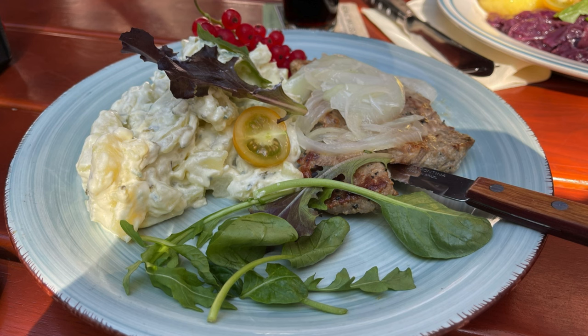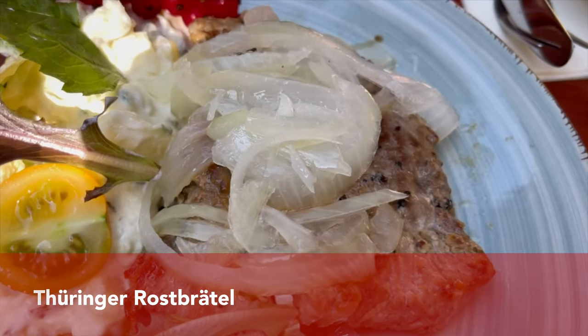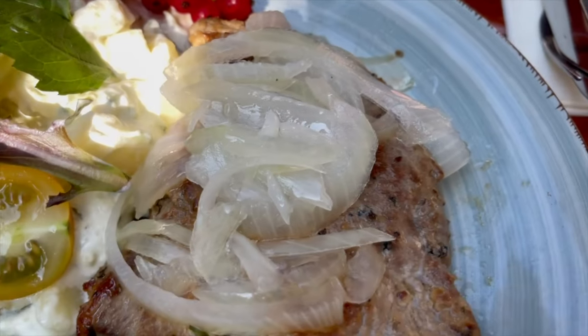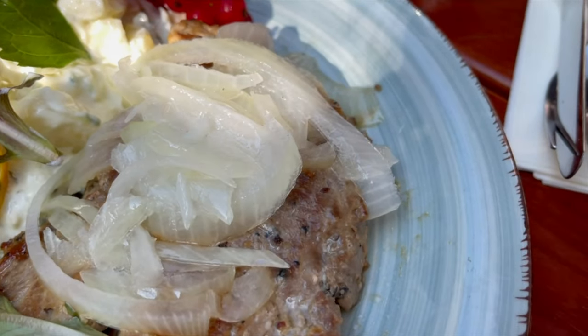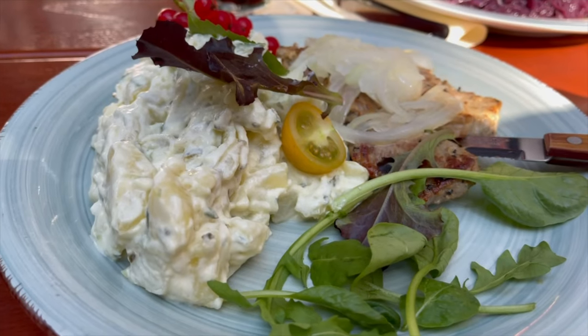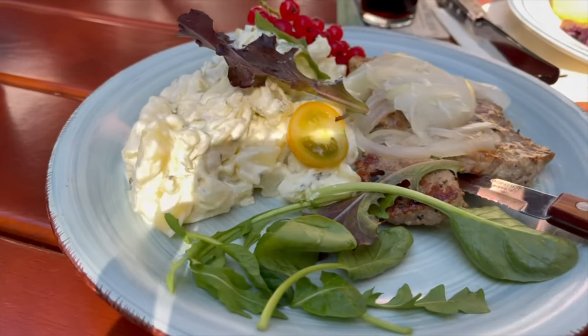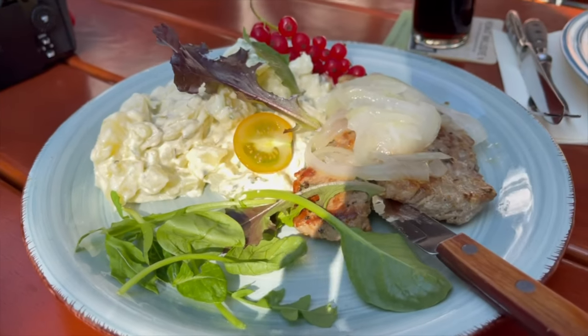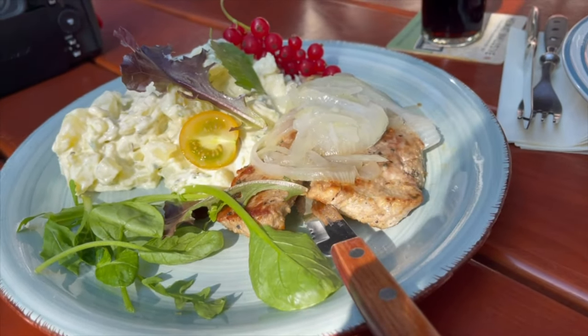Mustard is also used as a marinade. There is one traditional dish that comes from Thuringia — the pork neck — which is marinated in salt, pepper, mustard, and beer, but also onions and garlic are used. The meat has to marinate for at least 24 hours and then is grilled. The whole thing can be served with a wonderful potato salad. What a treat!